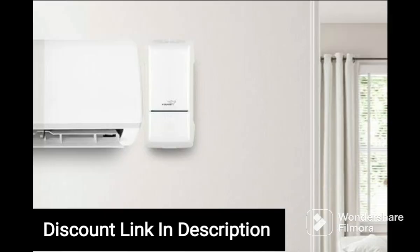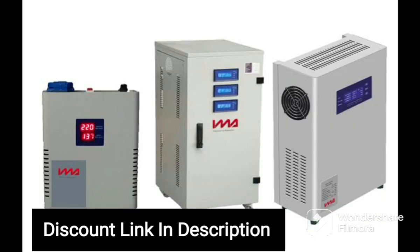One of the key features of this voltage stabilizer is its wide working range of 90 to 290V, which means that it can handle even the most severe voltage fluctuations without damaging your TV, set-top box, or home theater system. The stabilizer also has a 3A capacity, which ensures that it can handle the power requirements of your devices without any issues.